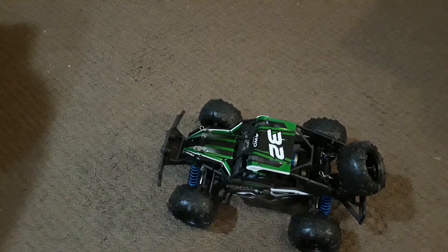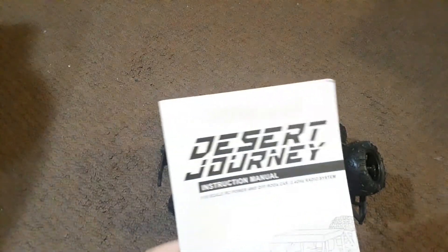I got this already out of the box. Let's take a look and see what we got inside. Here's the truck — not too bad looking there.